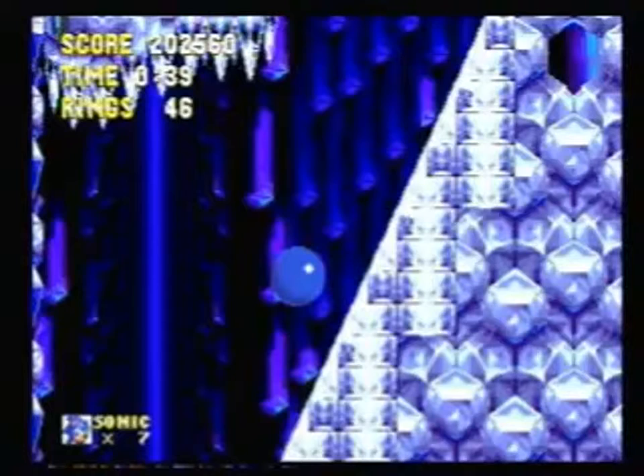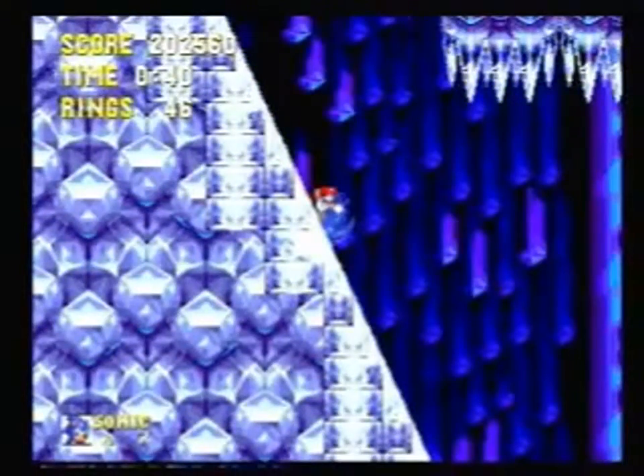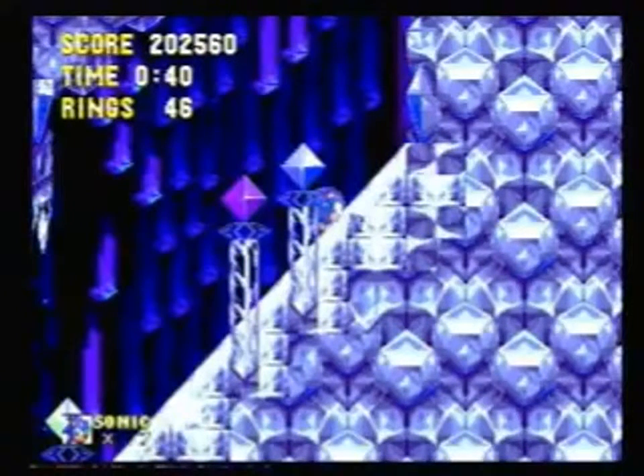Using the same button is important because it's more likely that both jumps will actually register. We're still holding down on that second ramp. Now we're about to enter this wall — as soon as you do, take note of where you are in the music.